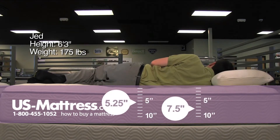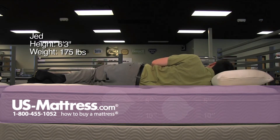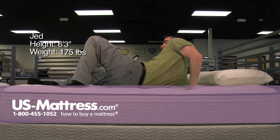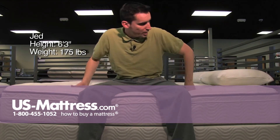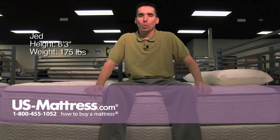On my side here, again a very good feel. In my opinion, this mattress feels very good especially for the price tag. It does a good job of contouring to the curves of my body to give me good pressure relief, and I don't feel any areas are lacking support.